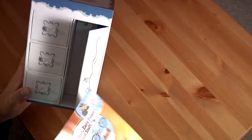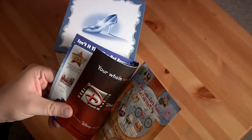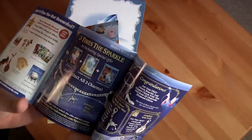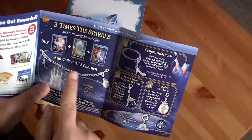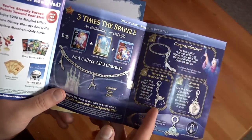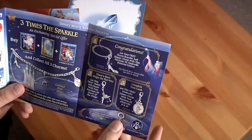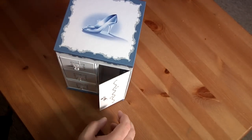And now in here is the DVD and everything. First off, you got the Disney Movie Rewards stuff. Three times the sparkle — buy all three of these and you can collect three charms, which is nice. Might have to do that.